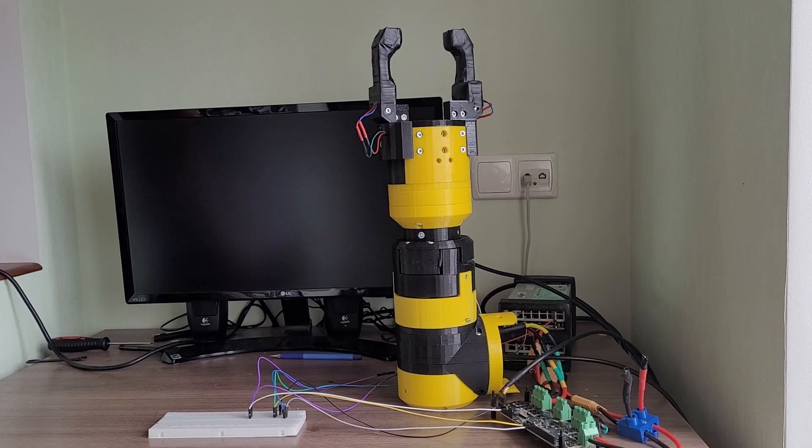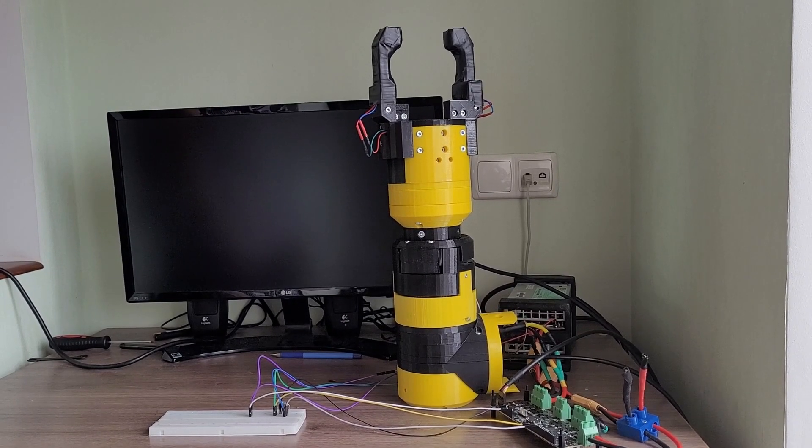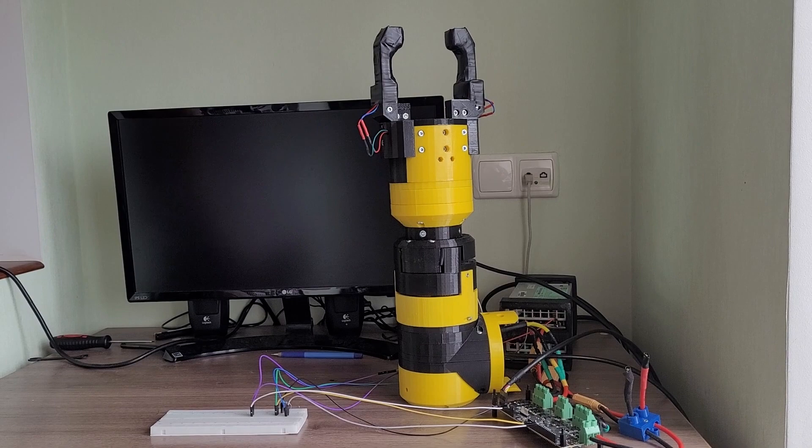Moving on with my project on building a six degree of freedom robotic arm. Here you can see joint six in assembly with the gripper.